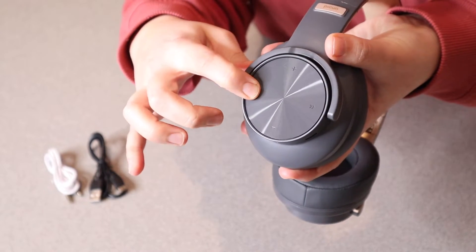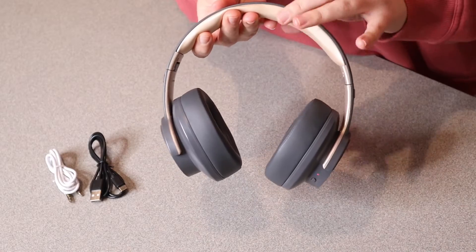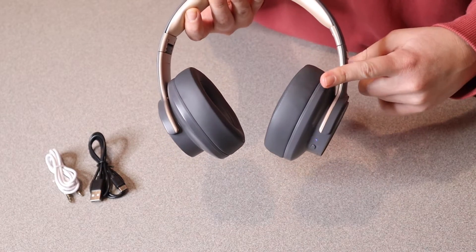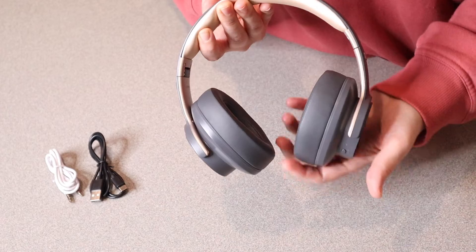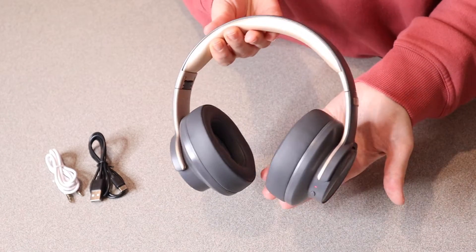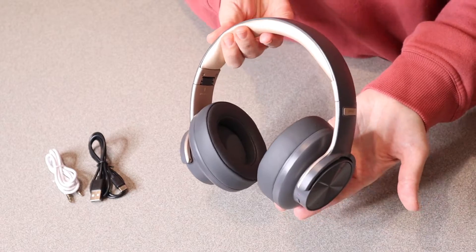Something that is really going to come in handy is that this actually has 120 hours of play time when it's fully charged, which is going to be so useful. This also has a three-mode equalizer, which is really going to come in handy for good quality sound.